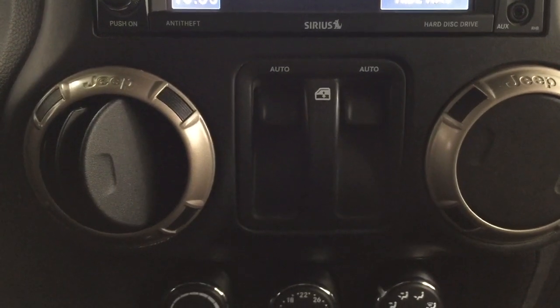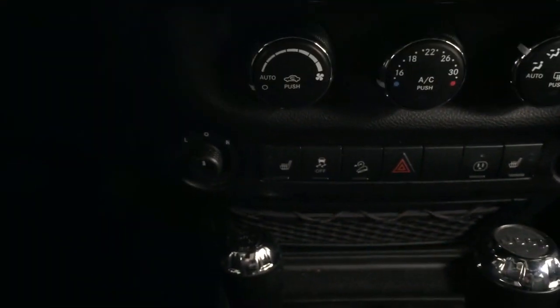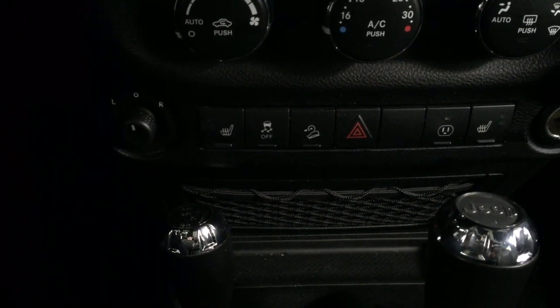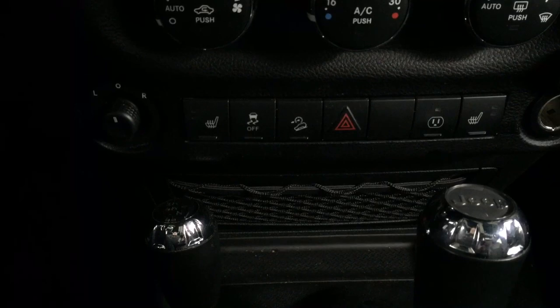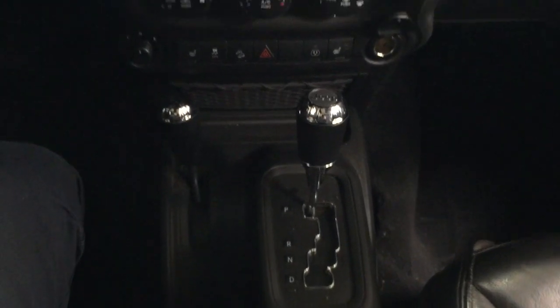The window controls are located in the center. You have your temperature control settings, mirror controls located down below, and heated seat controls for both the driver and passenger. There's also traction control on and off, hazard lights, and your 4x4 select located down below. The vehicle is mated to an automatic transmission.